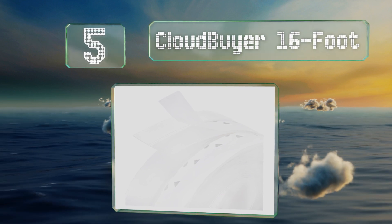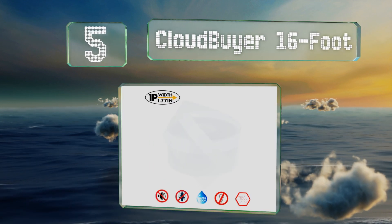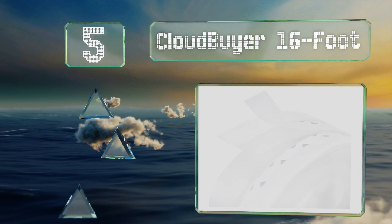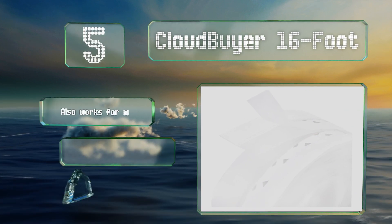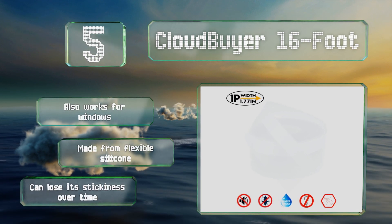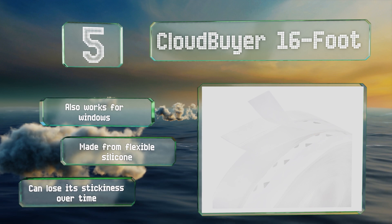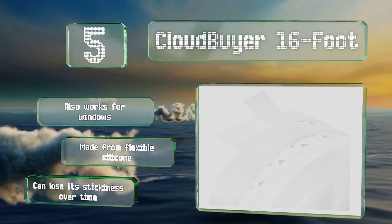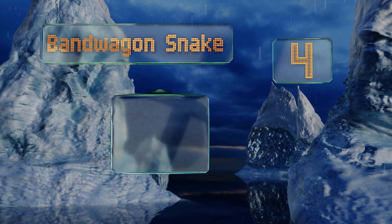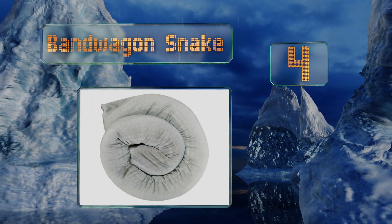Halfway up our list at number five, the Cloud Buyer 16-foot comes with adhesive already applied so installation is quick and easy. It'll help keep bugs out of your home while preventing cold air from getting in, and the nice warm air from your heating system won't end up outdoors. It also works for windows and is made from flexible silicone, but it can lose its stickiness over time.